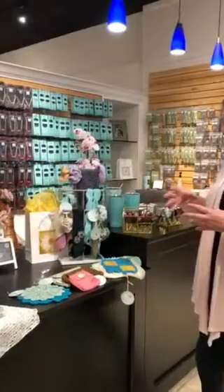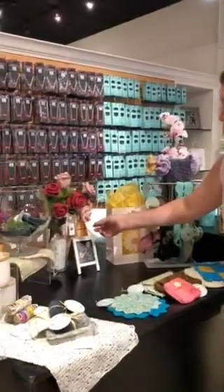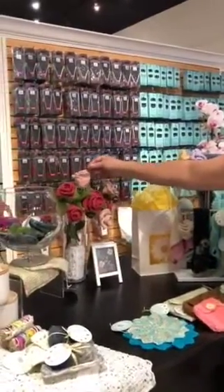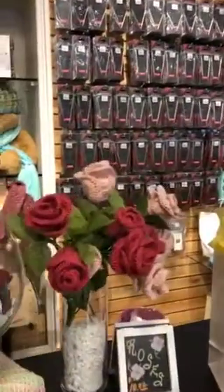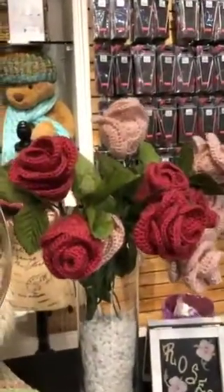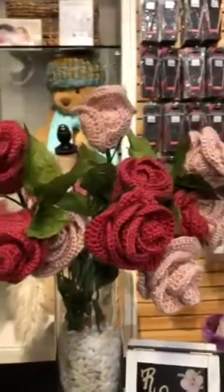Megan came up with a great idea of having a Mother's Day bar. This is our Mother's Day bar where you can pick and gather some gifts for Mother's Day. I want to show you how pretty these roses are — they're just beautiful. You could make yourself your own bouquet and they would never die.